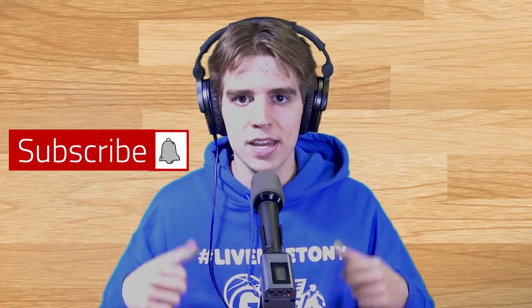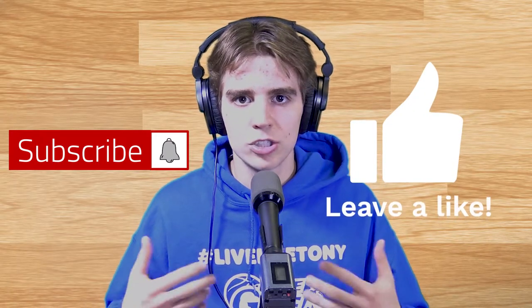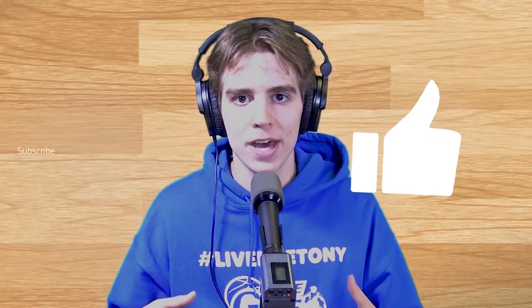There's nothing better than that. Make sure you subscribe, give that thumbs up and like button so we can impact and influence more people for the better. Thank you guys so much. Let's get it.